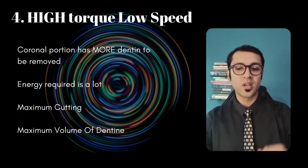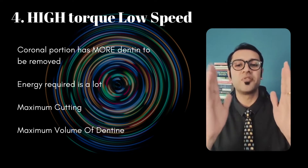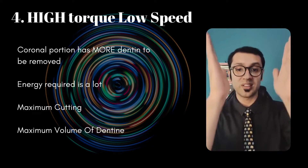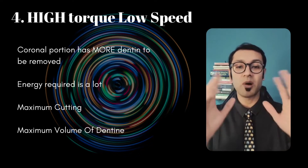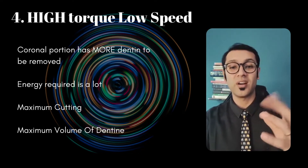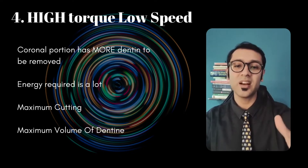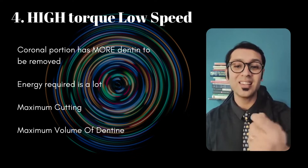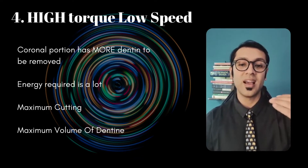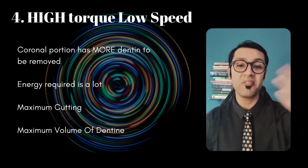Number four: according to Schilder's principles as well as rotary endodontics, we can visualize a prepared canal as one that's a funnel — very wide at the coronal part and then tapering apically. The amount of dentine removal required is much more in the coronal part and much less in the apical part. Keeping that in mind, the energy required by the file to cut that dentine is a lot more, and hence orifice openers are used at a relatively high torque between three and five.